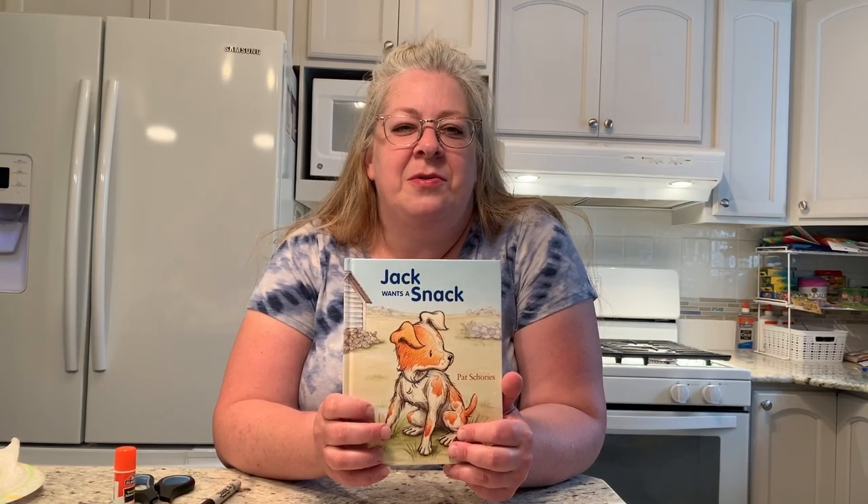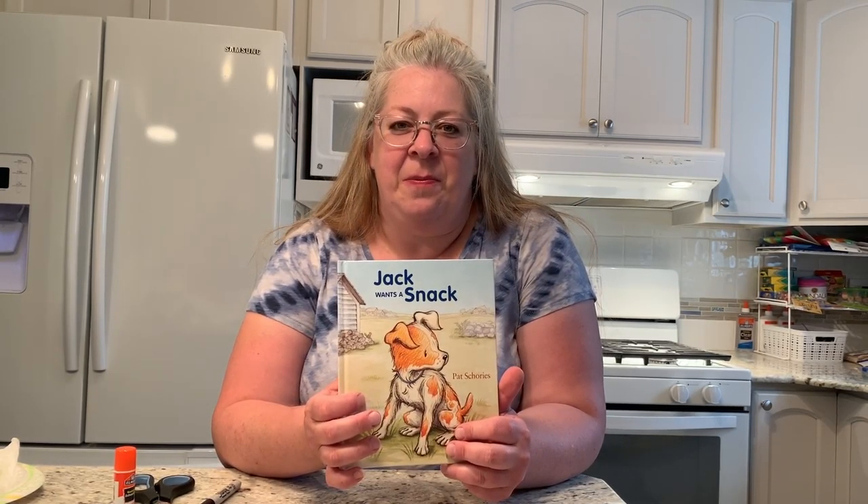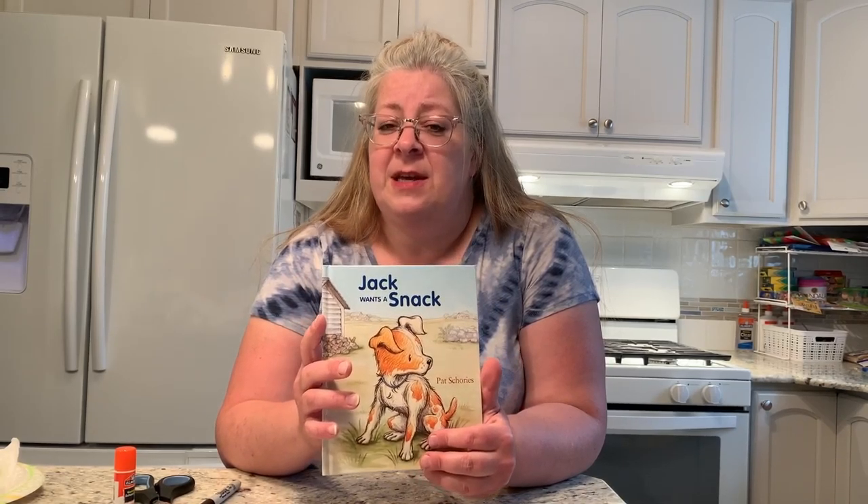I hope everyone enjoyed the story 'Jack Wants a Snack.' I love doing wordless picture books — I think it's a lot of fun to let your imagination go. As I promised earlier, I do have two different crafts to show you, having to do with the story because they're both kind of food crafts, and Jack of course is looking for food in the story.